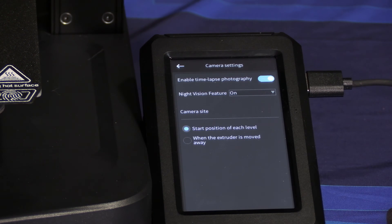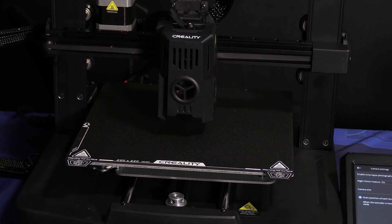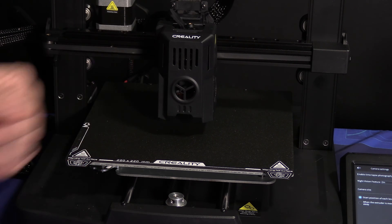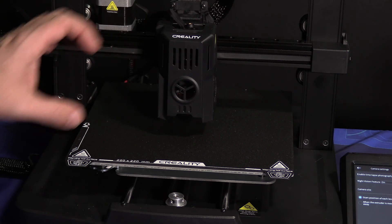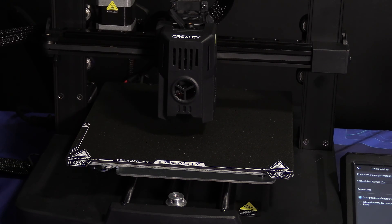You may notice there are two options for time lapse: start position of each level, or when the extruder is moved away. Start position of each level will create one image at each layer of your print. When the extruder is moved away, it will move the extruder out of the way, take the image, then resume printing — this will happen every layer. Doing this can create a tremendously longer print time and drastically increase your risk of failure. While it is a cool effect, I recommend start position of each level; however, that decision is ultimately up to you.